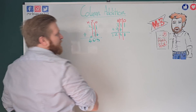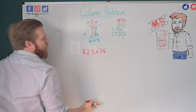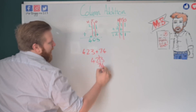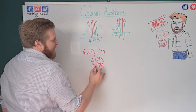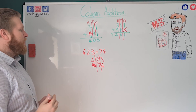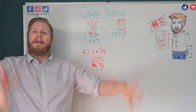Always start from the right when setting out your sum. If I had 423 plus 74, I write 423 at the top and 74 lines up on the right underneath — there will be a gap on the left side. Never fill that gap with a zero — just leave it. Once you've practised up to three digits, you can literally do any numbers adding together because you have the skills.